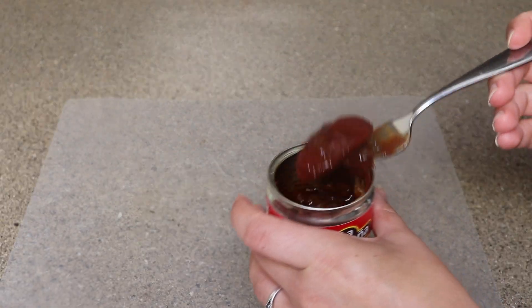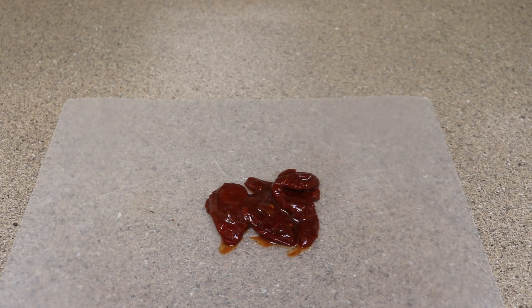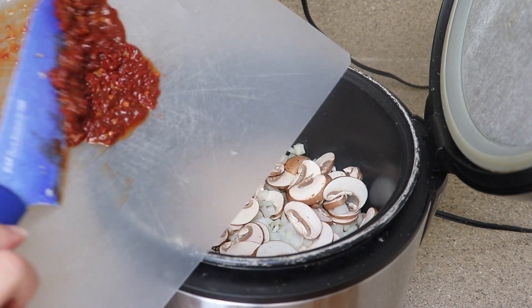Next I have a 12 ounce can of chipotle peppers in adobo. I'm going to pick between one and three peppers depending on how spicy I want it and just dice those up. Go ahead and add as many chipotle peppers as you want but I wouldn't do more than three.